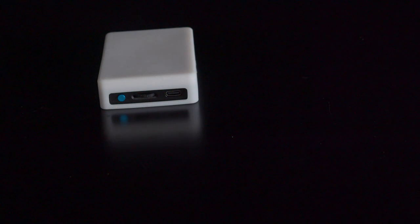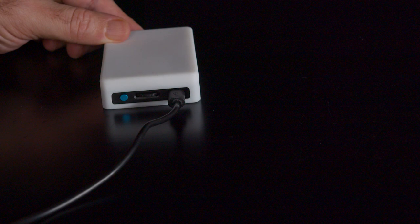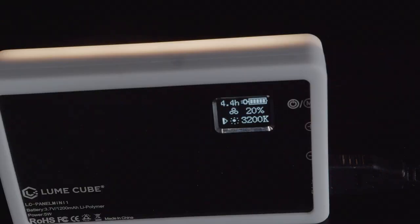The light itself is really easy to charge because it just takes a USB-C cable, meaning you can charge it on a laptop or using a lot of cell phone chargers. Because it's USB-C, you can even power the light if the battery's gone dead, effectively plugging it in using standard cables compatible with many consumer electronic devices.